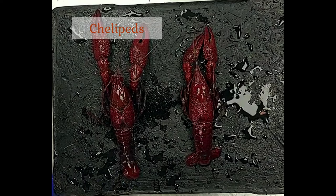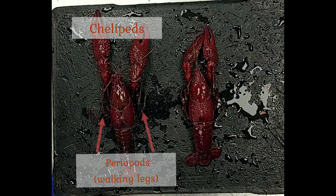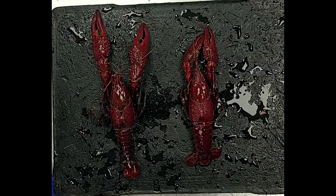We can also see some major appendages here. We have the big pinchers, or chelipeds, and then we also have these four pairs of regular periopods — walking legs. If you add that all up, you have two chelipeds and eight walking legs, giving you ten total appendages used for moving about. And that of course is where these decapod crustaceans get their name — decapod means ten legs.